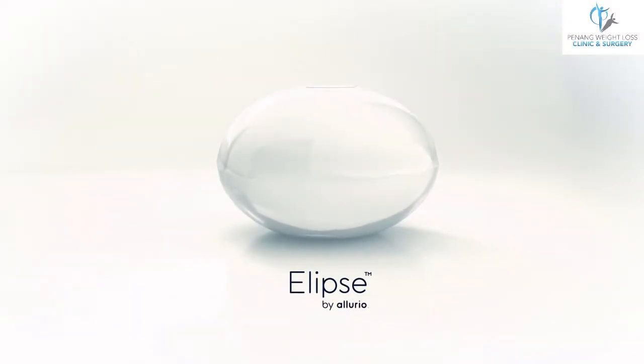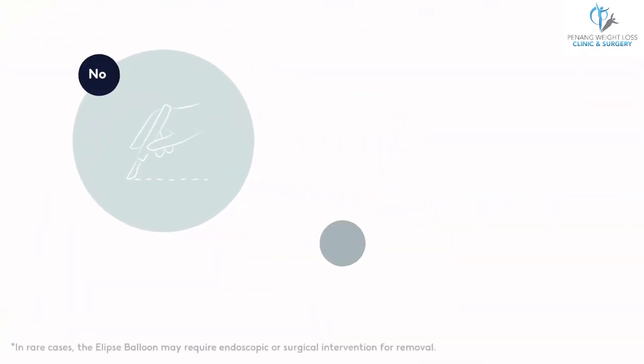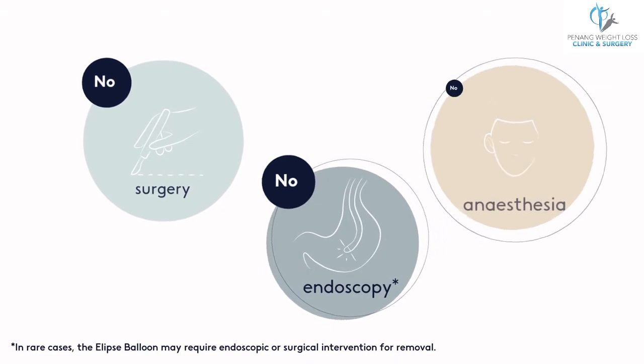Kickstart your weight loss journey with Ellipse — the only gastric balloon with no surgery, endoscopy or anaesthesia.